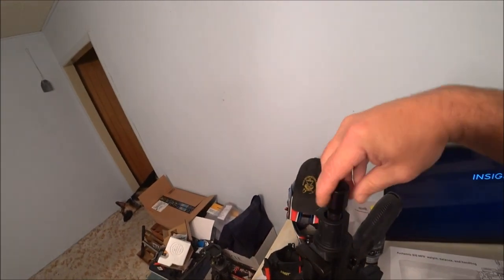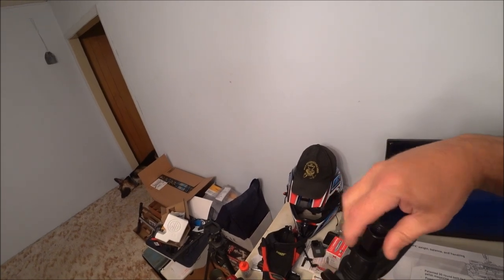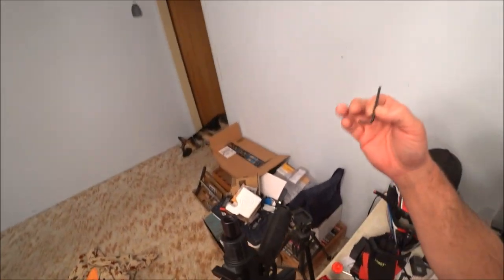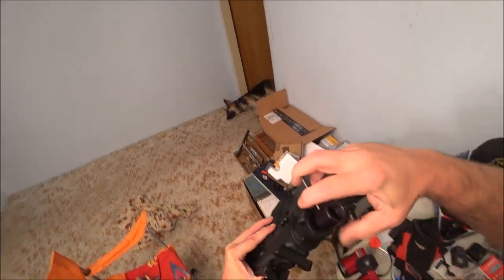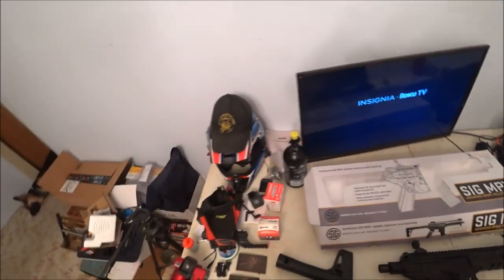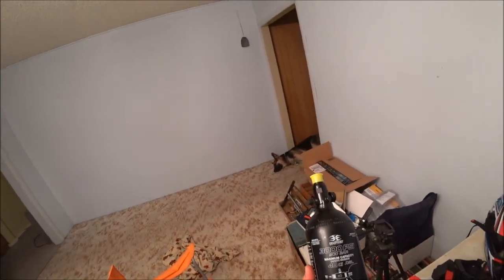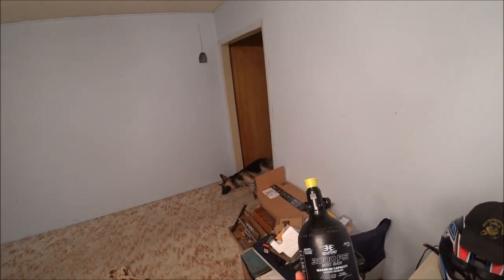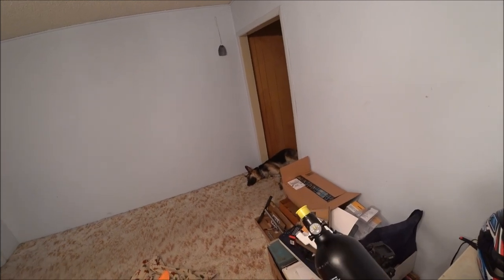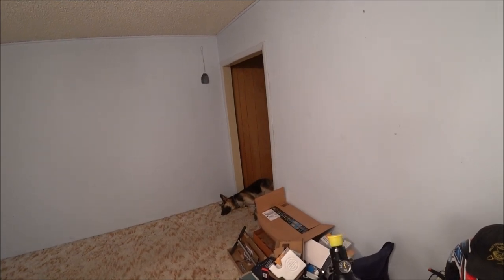So you just kind of screw that in there, make sure it's snug. You can use an allen wrench, just kind of snug that up a hair. I got this — I should have got a different one — but this is a 3000 PSI, 48 cubic inch high pressure air cylinder. I've got it pumped up to about 2800 PSI right now.